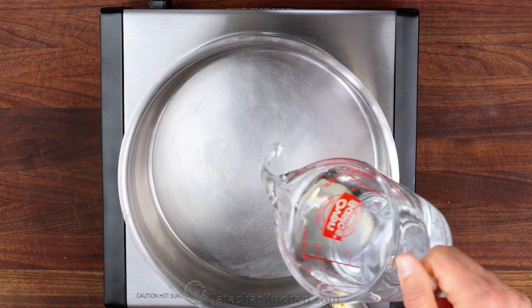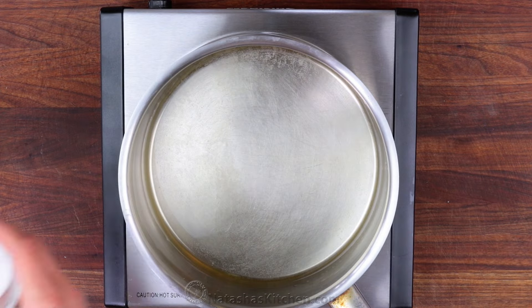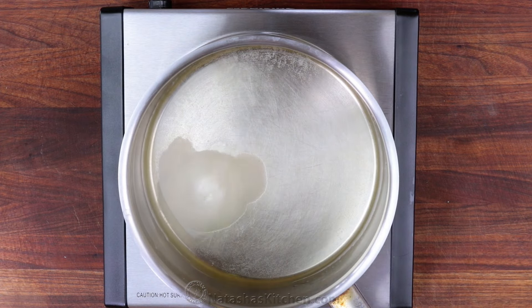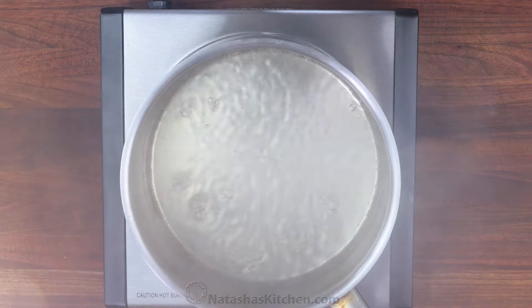We start with the syrup. In a small saucepan, combine 1 cup of water, 1¼ cup of golden rum, and 2 tablespoons of sugar. Let that simmer for one minute, then take it off the heat and cool to room temperature.